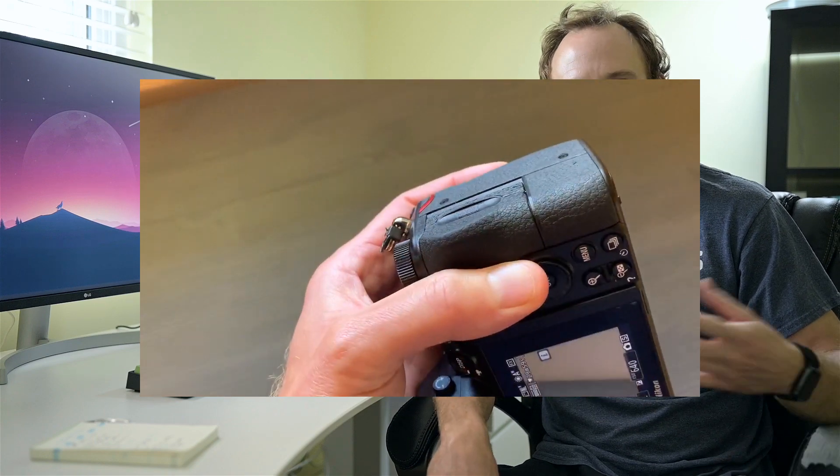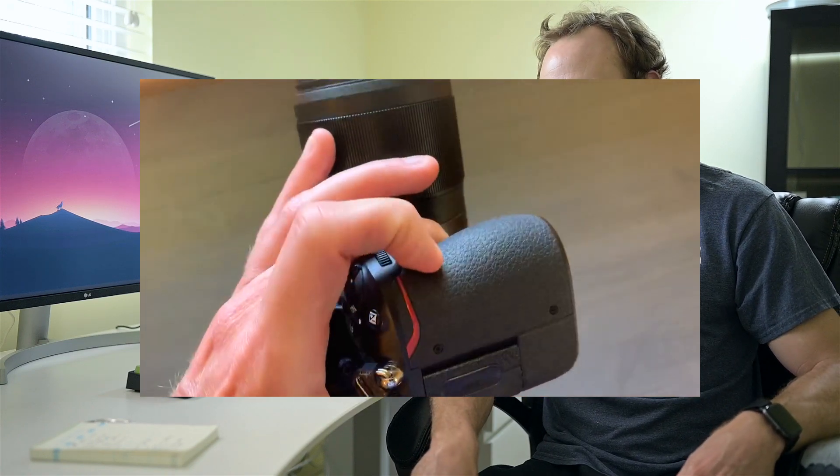Some of the negatives: it requires an XQD card, which while supposedly a little more reliable, you're going to pay more for it. I believe I paid $90 for mine — I think it's 64 gigabyte, maybe 32 — but they're really, really expensive. And it only has one card slot, so if you're doing any type of pro work like wedding photography and you're worried about the card, that's something to keep in mind. That's one thing I really didn't care for — the XQD card — because it's also hard to get the files off onto your computer since my laptop only has an SD card slot.